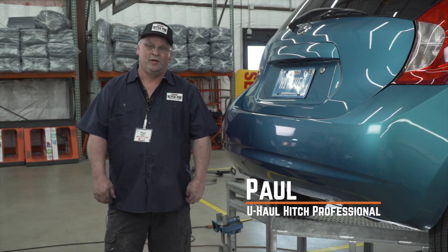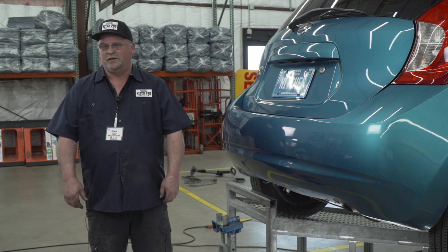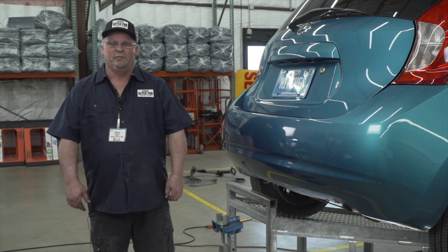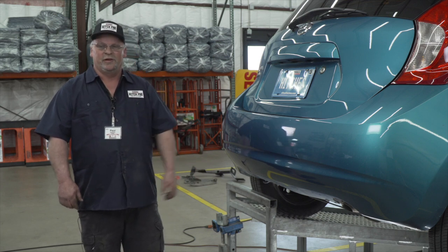Hello, I'm Paul. Today we'll be installing a hitch on your Nissan Versa Note. You can take it to some fun places like camping and biking. You can even tow a U-Haul trailer almost anywhere in North America. So let's break down this install.